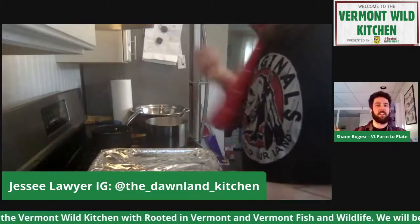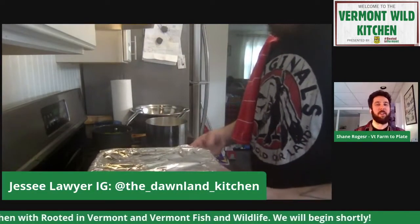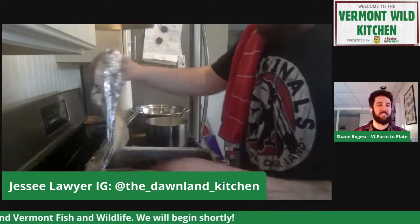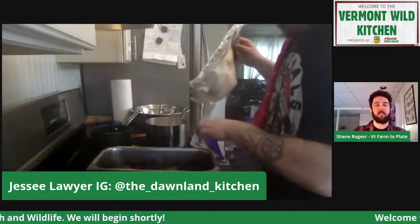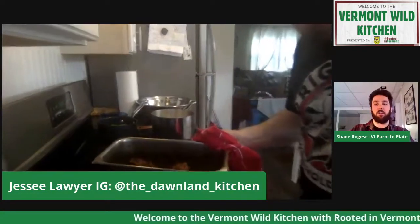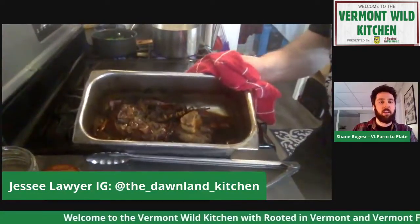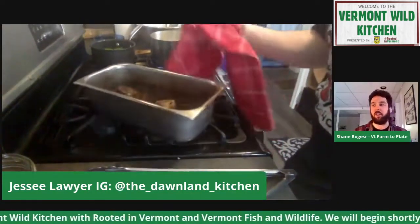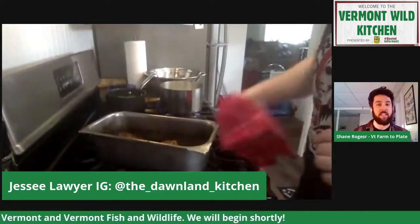Sound of a little studio magic — my favorite part about these shows. If you all want an up-close look at what that looked like before it went into the oven, check out Jesse's Instagram page. The first photo on there is everything that he just cooked up right before it went into the oven, and it looks amazing.